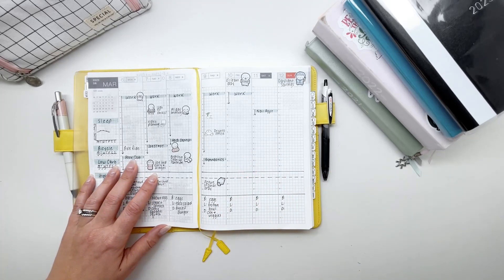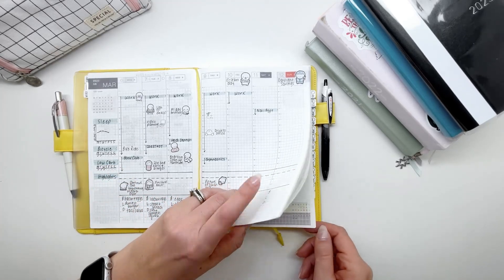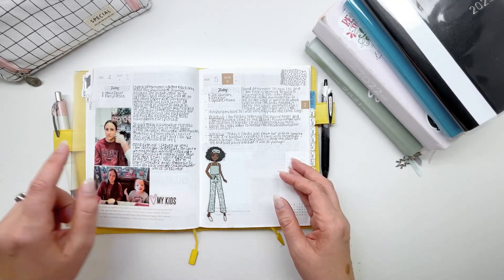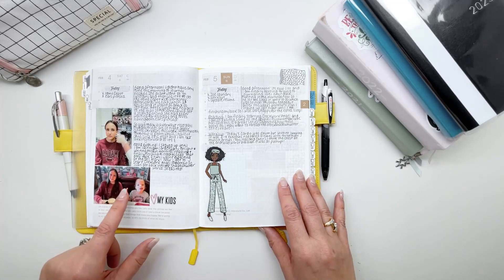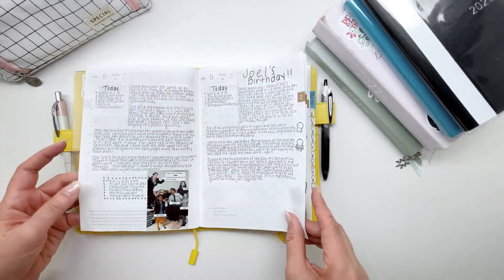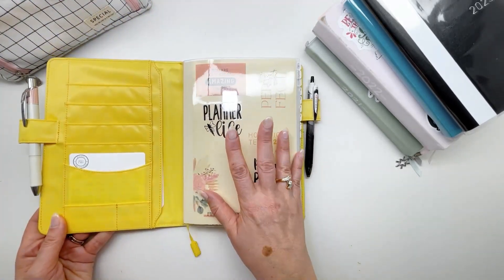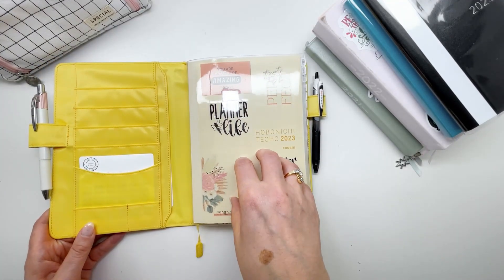In addition, my other goal for this planner is in the journal pages — I want to document things that have happened for memory keeping purposes. I have pictures of my daughter getting her ears pierced, going out for a lunch date with my two girls. I want to use this as a memory keeping planner. That is 100% what my Hobonichi Cousin is for.